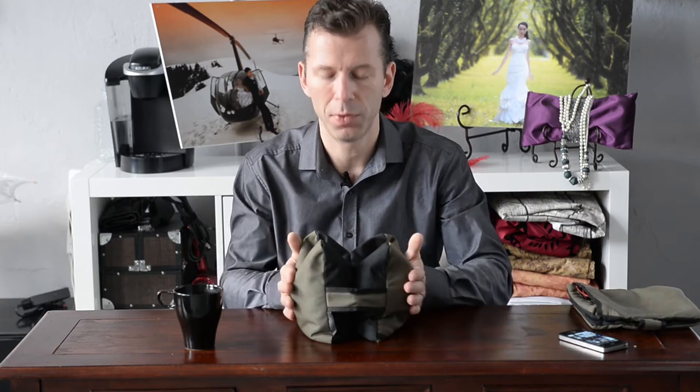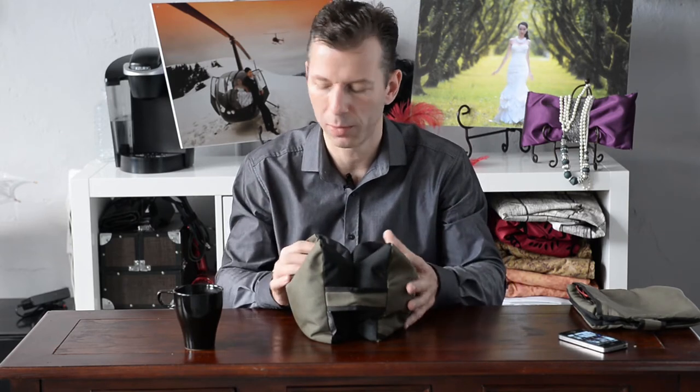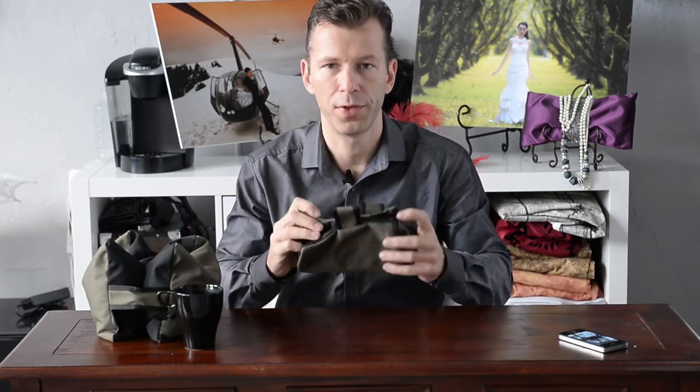And so you put them in the washing machine afterwards and they look like new. They're incredibly well made. They fold together really flat, so you can fly with them — not a problem.